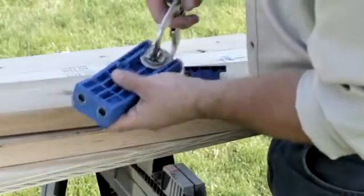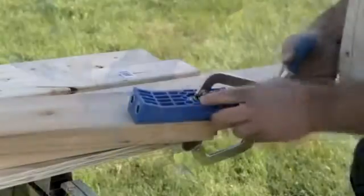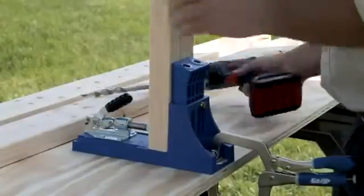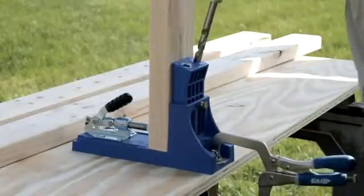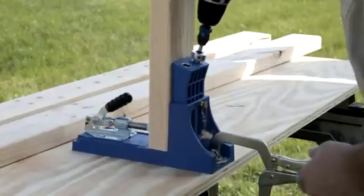The Kreg Jig HD works great as a stand-alone jig. Simply connect it to your Kreg face clamp, lock it into place, and take it where you need to go. Or, depending on your project, the Kreg Jig HD can also connect directly to the K3 or K4 Kreg Jig benchtop bases that you already own.